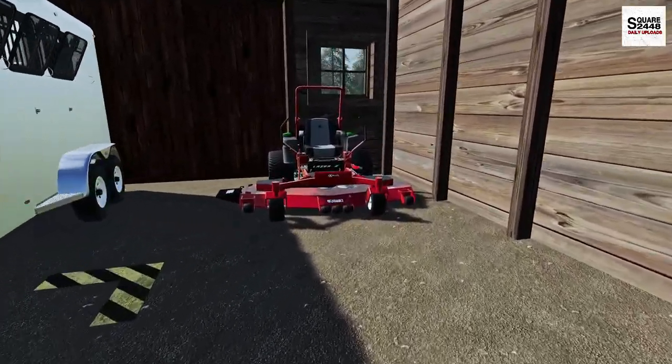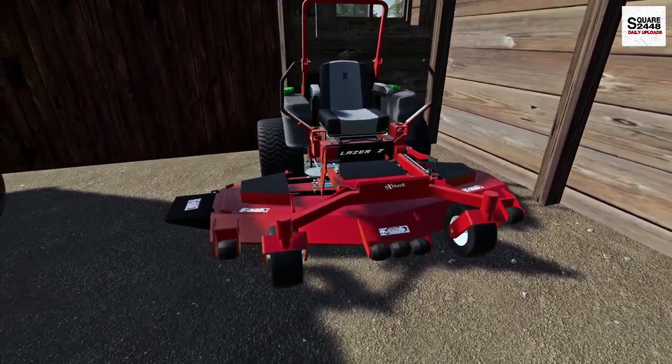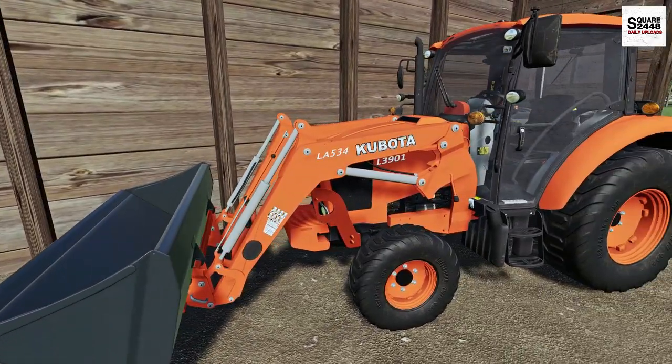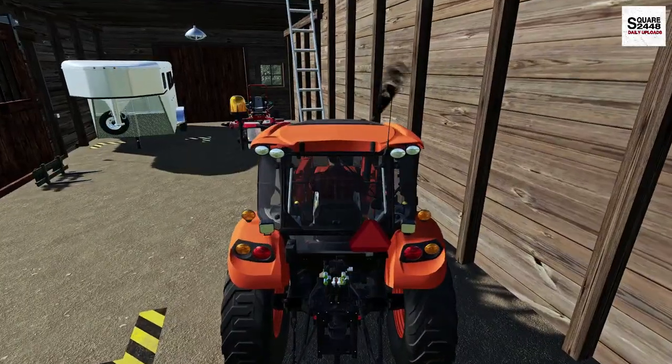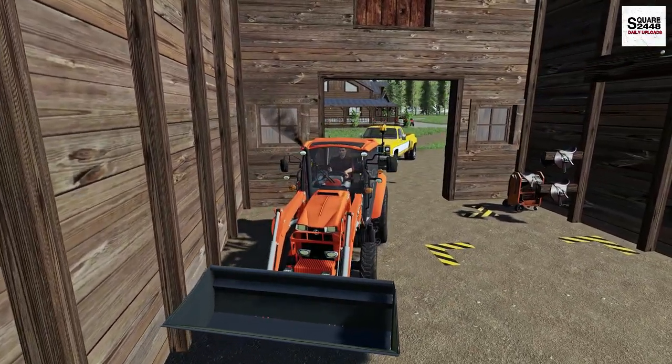We have the horse trailer, we have the X-Mark — and actually we have to put new blades on it. I've used it probably two or three times and the blades could definitely use a new sharpening or just new ones in general. And the Kubota — wow, this thing is a little bit covered in mud, but it's just a workhorse for us. Let's get everything moved out.